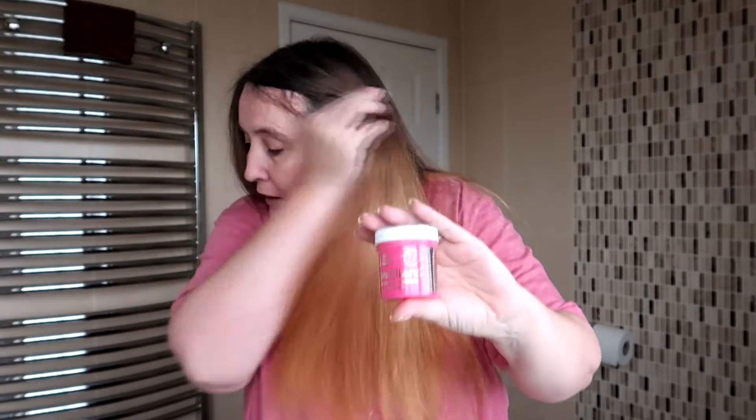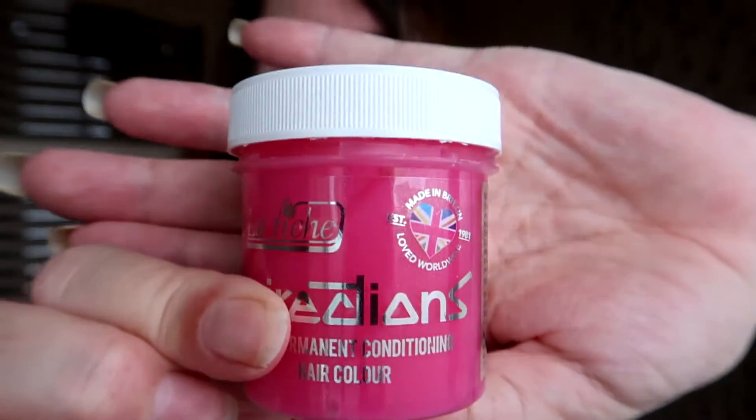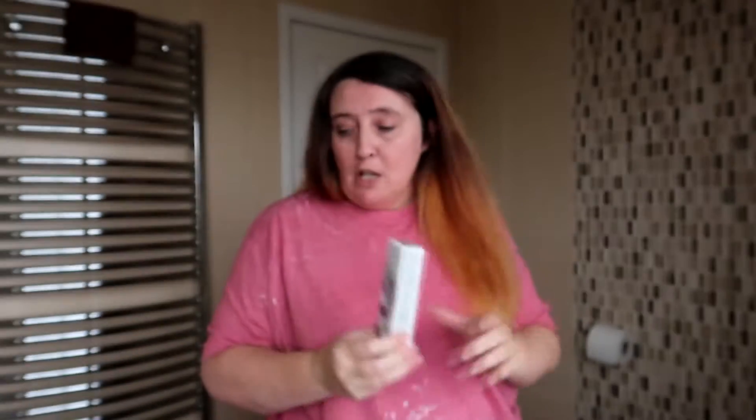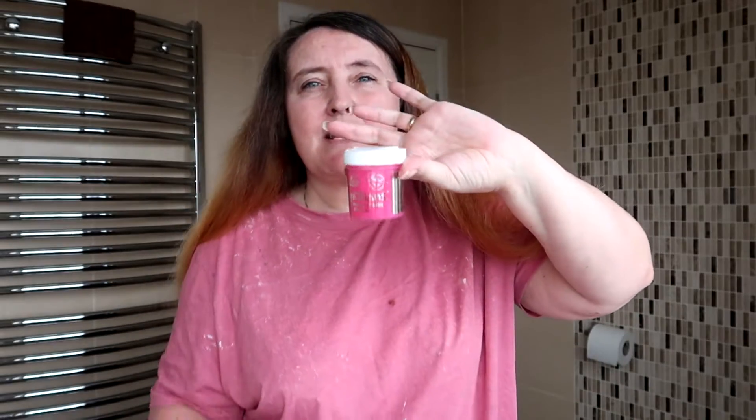This video is me dyeing my hair pink. Today I'll put the semi-permanent color carnation pink on the bottom half of my hair, and then over the top half we've got this midnight rose, guide time 5M. This one is permanent, so I'm going to be mixing it with 20 vol. I got this off Amazon — I think it was £14.99 — and you get four of these little pots.